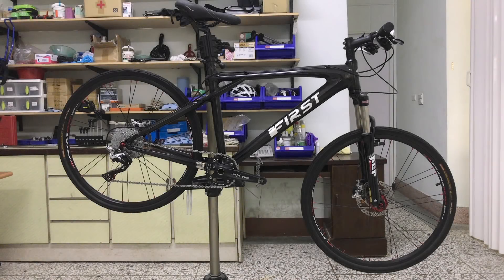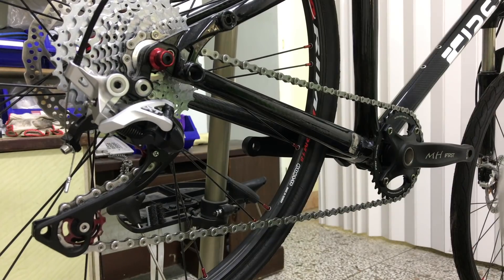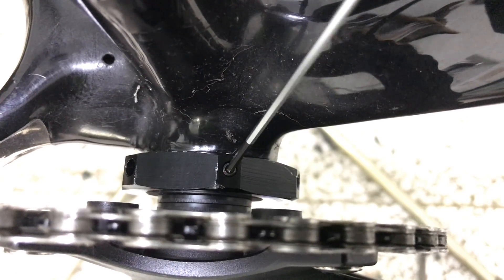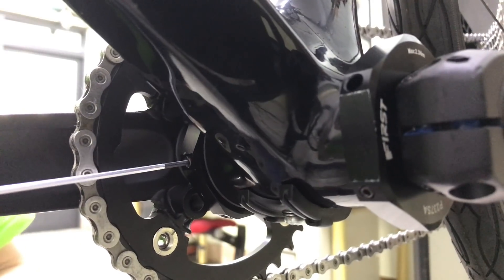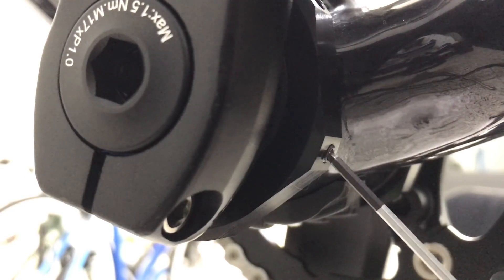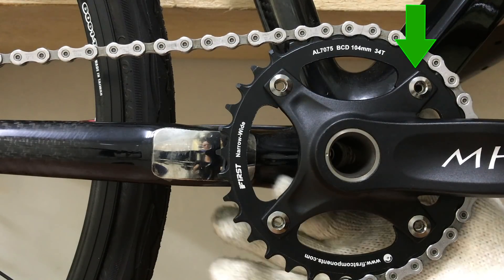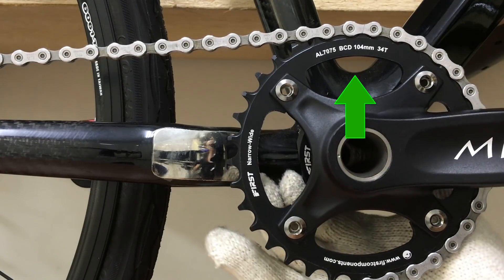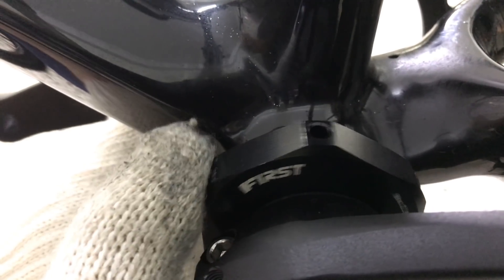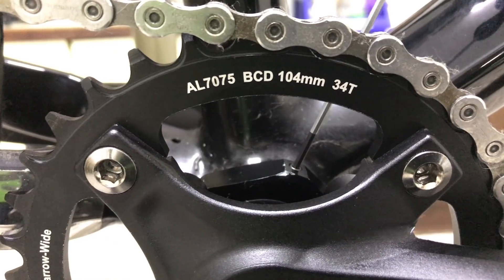Turning to the mountain bike, you adjust the bottom bracket height in the same way. Loosen the casing bolts, rotate both sides to the right point, then retighten the casing bolts.